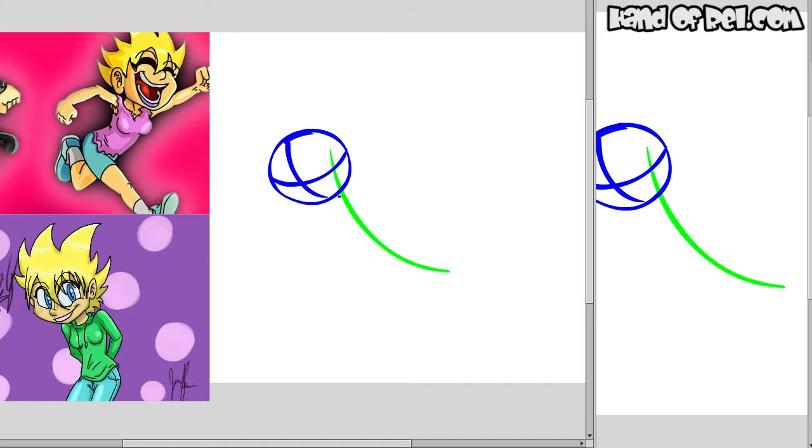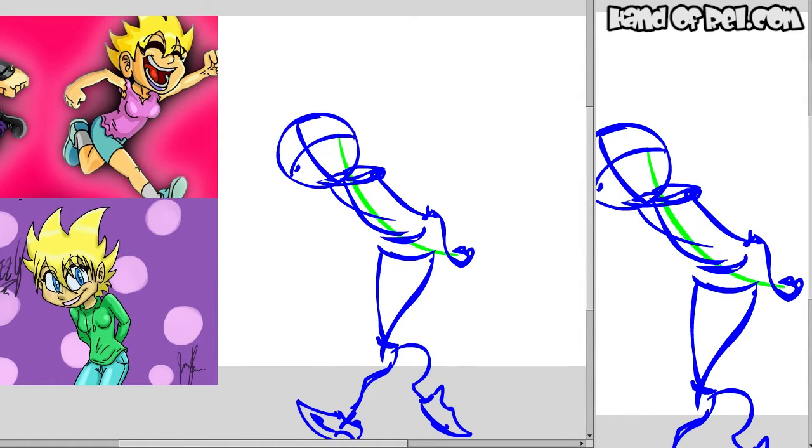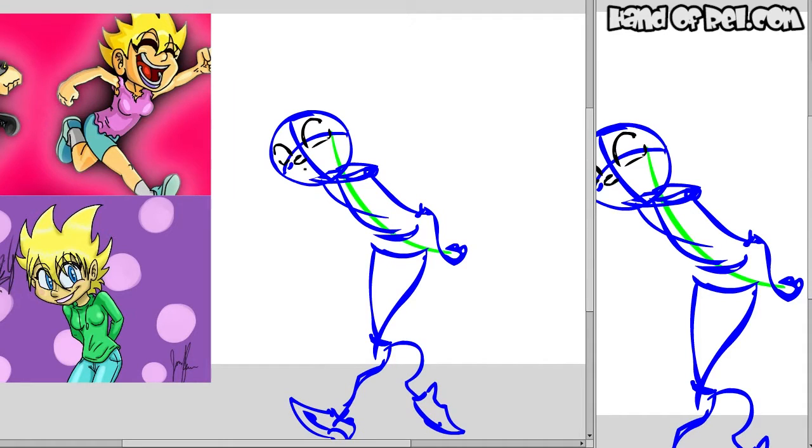Hello, Relius Knights, and welcome to another — actually, this is a Friday speed drawing. And today I am drawing a character named Desi.